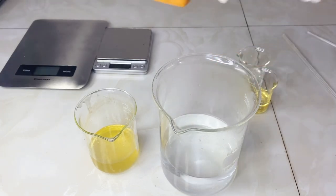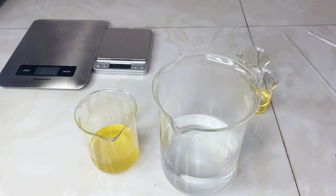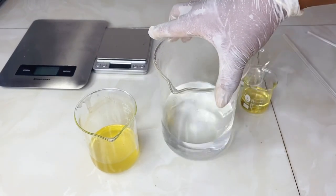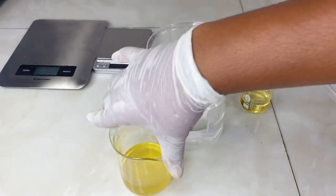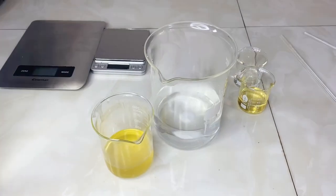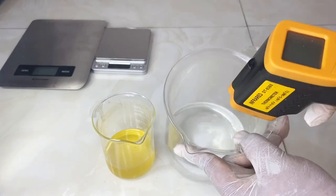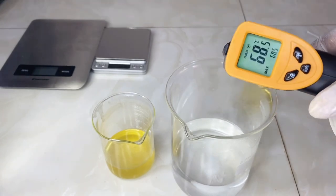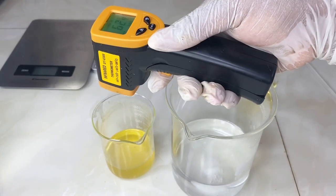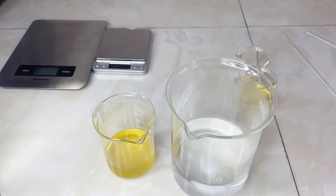Let both phases come to the same range of temperature. As you can see, they were a bit far apart — one was 54°C while the other was 68°C — so I let them cool a little. Checking again, we now have our water phase at 68.5°C and the oil phase at 62.9°C, so they're already in the same range and it's time to mix them together.